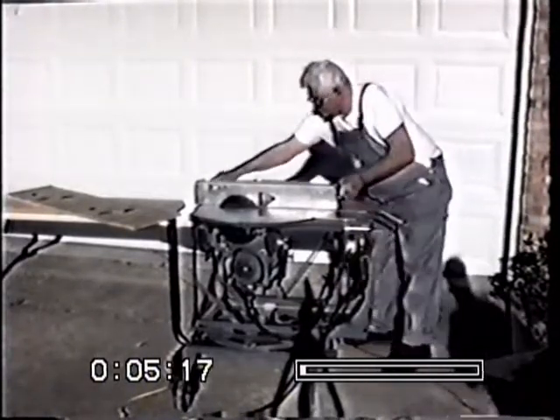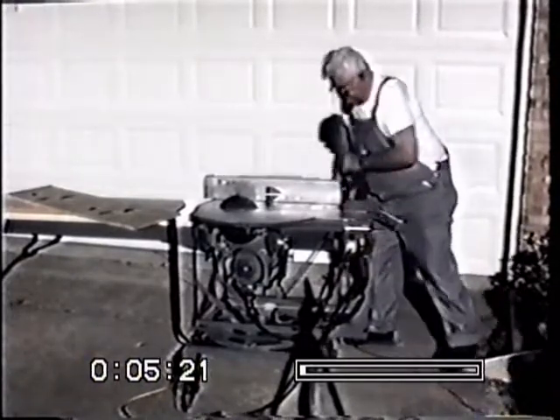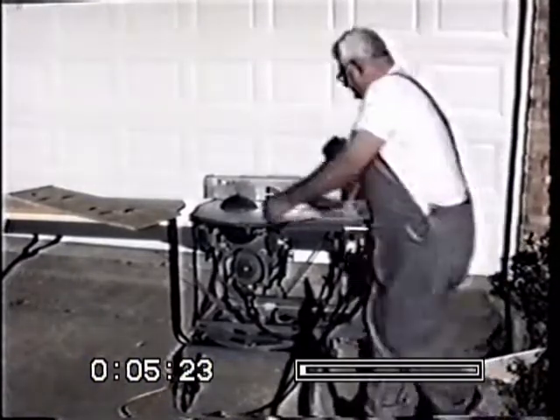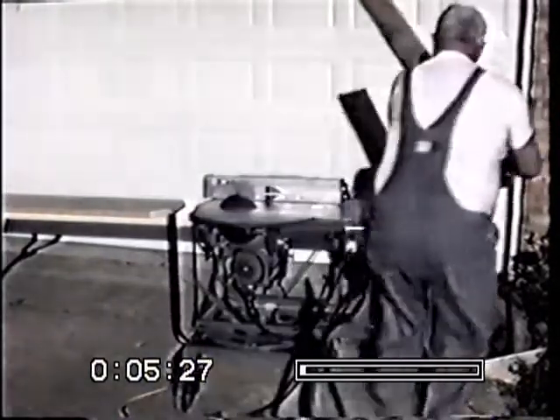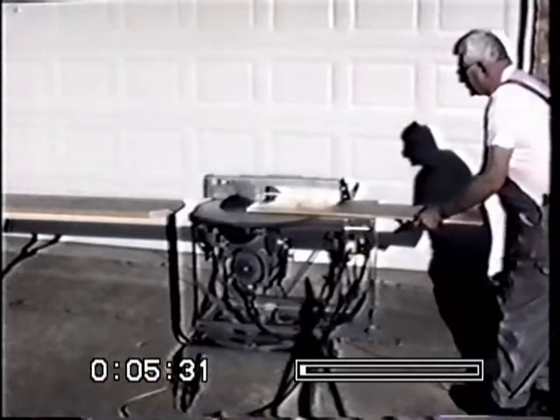Here we're in the process of converting it to a rip saw once again. It just takes a matter of a few seconds. There are detents which lock the saw in the rip position, each 45 and 90-degree cut-off position.